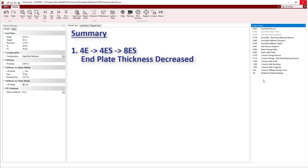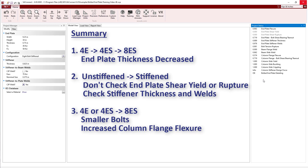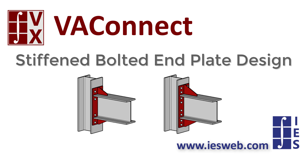In summary, as we went from the 4-bolt unstiffened to the 4-bolt stiffened and then to the 8-bolt stiffened configurations, the thickness of the end plate progressively decreased due to the changing yield line patterns. Going from unstiffened to stiffened eliminated the end plate shear yield and shear rupture checks, but required checking stiffener thickness and weld requirements. Going from 4 bolts to 8 bolts allowed smaller diameter bolts and also changed the yield line pattern for the column flange, increasing its flexure capacity. In just a few minutes, VA Connect was used to create an optimal design for the bolted end plate connection using the 4-bolt stiffened and 8-bolt stiffened configurations. We hope these new configurations help you better optimize your connection designs using VA Connect.